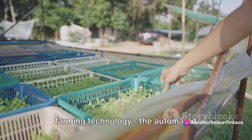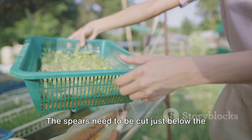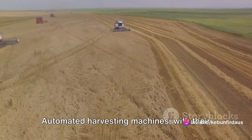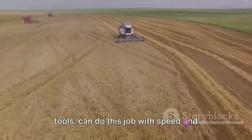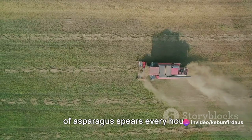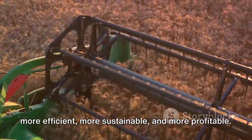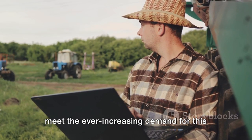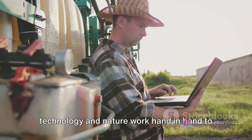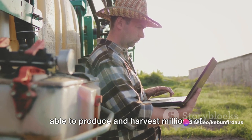The crown jewel of asparagus farming technology is the automated harvesting machine. Harvesting asparagus requires cutting spears just below the surface of the soil quickly to ensure freshness. Automated harvesting machines with cutting-edge sensors and precision cutting tools can do this job with speed and accuracy that is simply astounding — working day and night in all weather conditions, harvesting thousands of asparagus spears every hour. These technologies have brought asparagus farming into the 21st century, making it more efficient, more sustainable, and more profitable, enabling farmers to meet the ever-increasing demand for this nutritious vegetable.